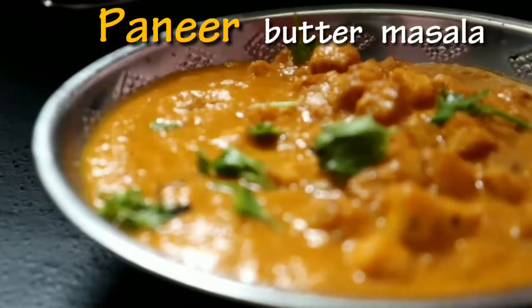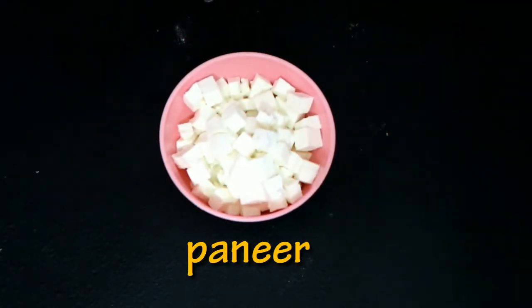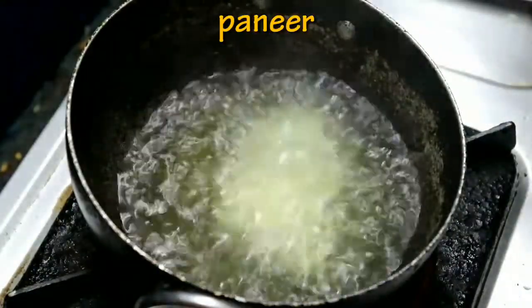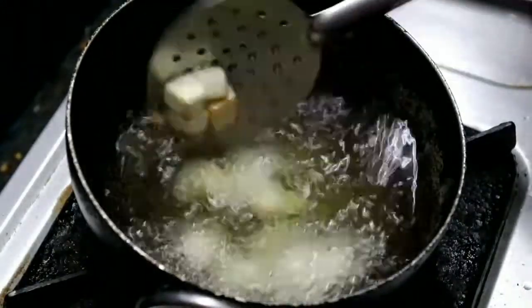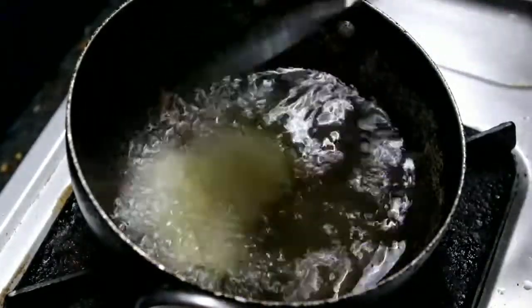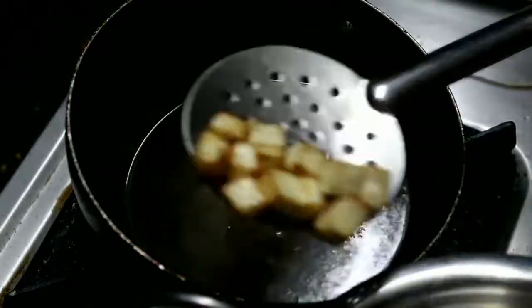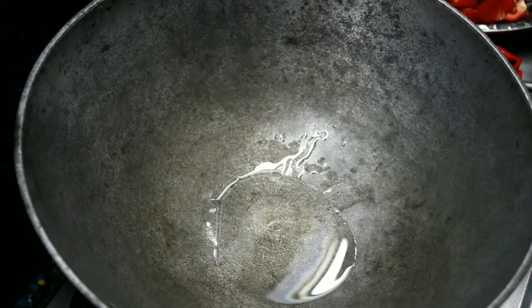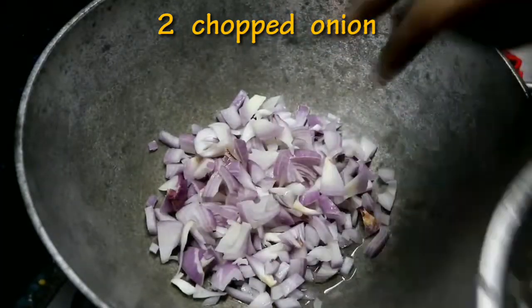Now, let's put the paneer butter masala in the pan. Put the paneer in the pan. Please put the paneer in the pan, write the paneer, try it and eat the paneer. Add the paneer and put the paneer in the pan — 2 pieces of paste.